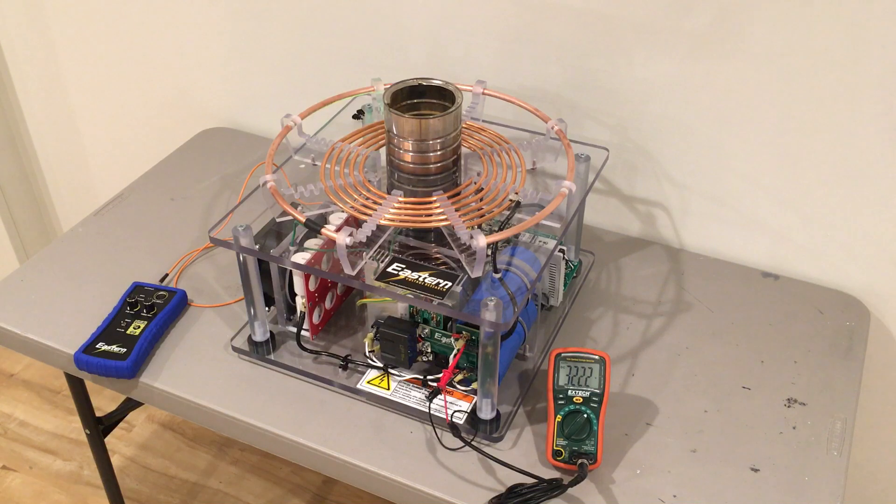Now we want to verify that our bleed circuits work in our DC power supply, so we're going to remove power and watch the capacitor bank bleed down to less than 30 volts in about five seconds. The power is removed and we're down to less than 30 volts in about five or six seconds.